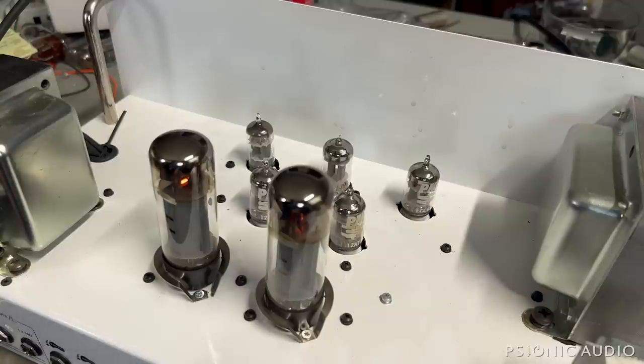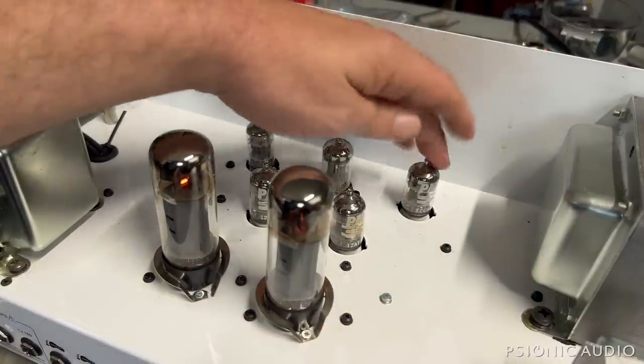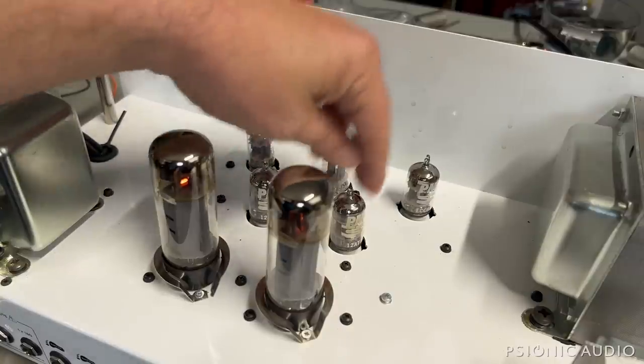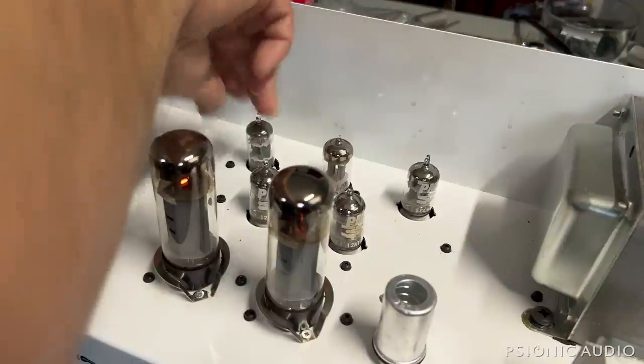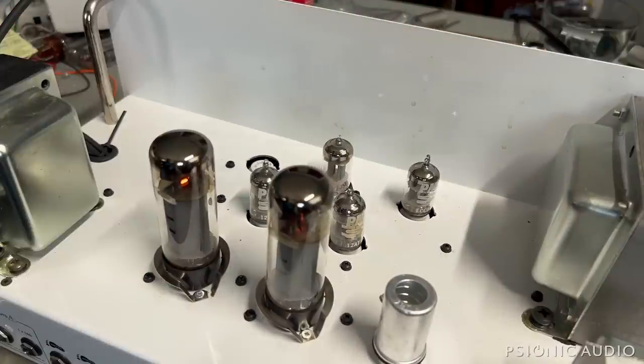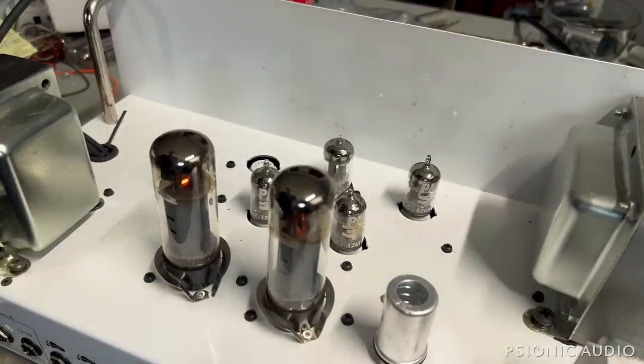So that's what that was - a bad PM ECC83. I've had quite a few bad and noisy PM series tubes in Oranges lately.